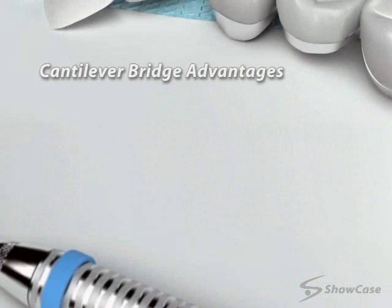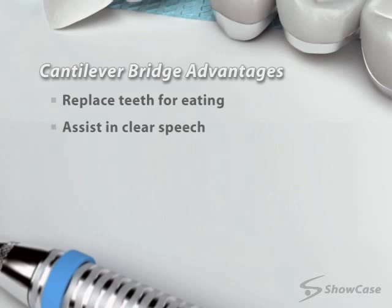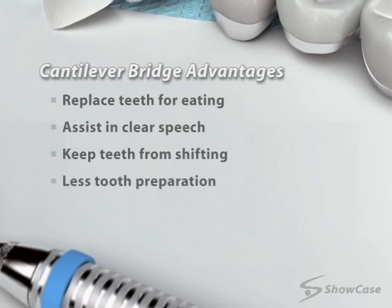Cantilever bridges have several advantages. They replace teeth for biting and chewing, assist in clear speech, help prevent teeth from shifting, and often require less tooth preparation than traditional bridges.